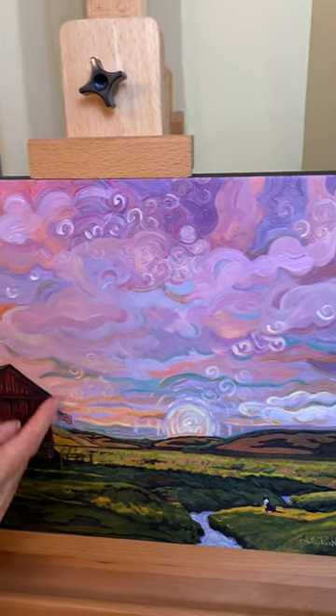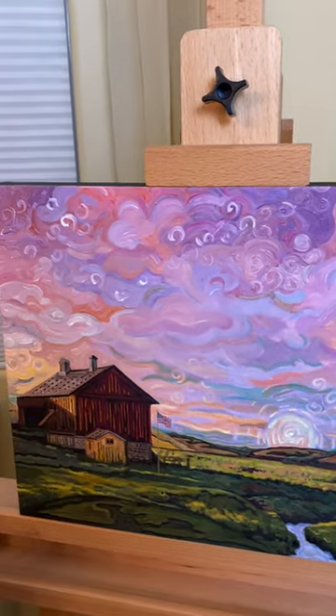We always have the cat in the painting and the American flag. I hope you enjoy the painting!